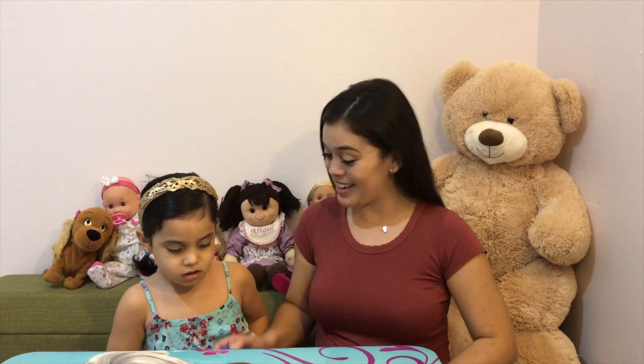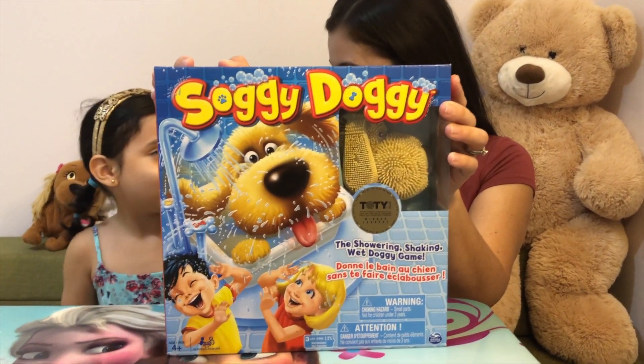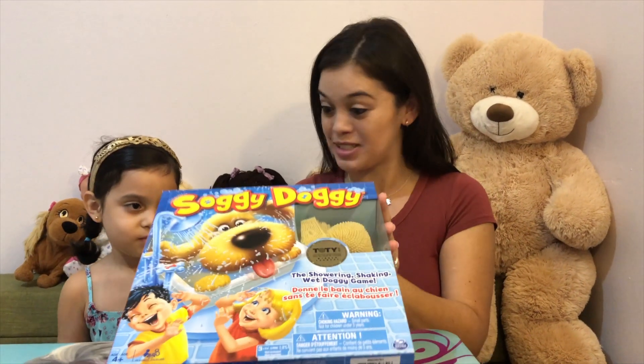Hi guys! So today we are going to play Sagi Dagi! Are you ready to play with me? Yeah! Alright, let's play!